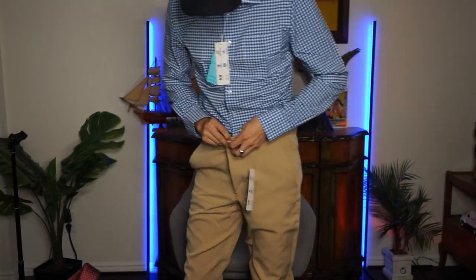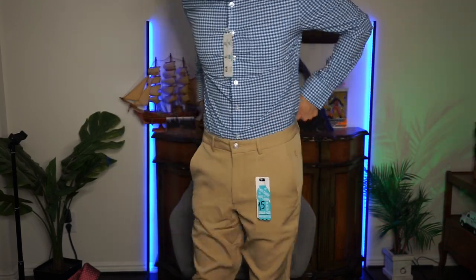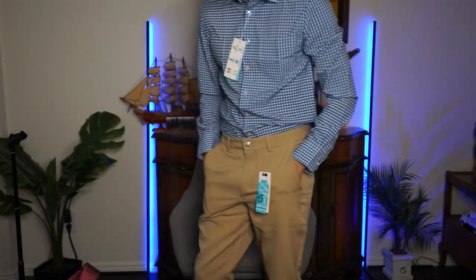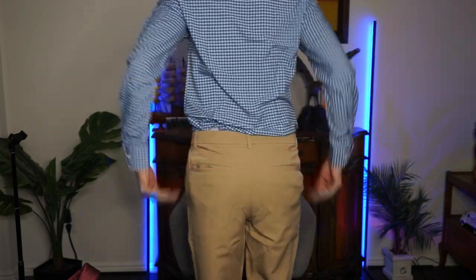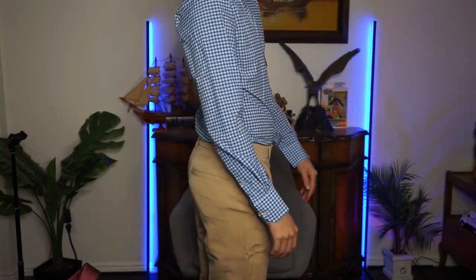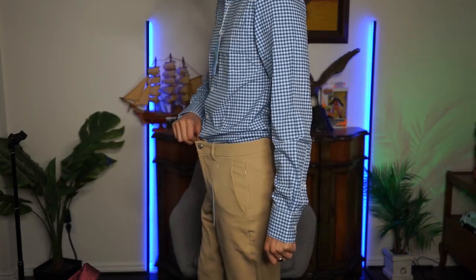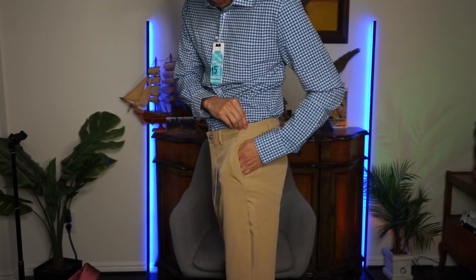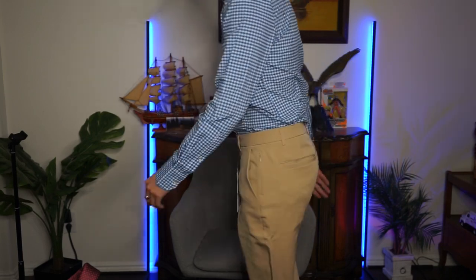These pants fit nice — I thought I was wearing joggers for a second. I don't have big calves but it's like sticking to my legs. Look at that! Still got room — four fingers of room. There's a zipper right here — hide your secret stuff.